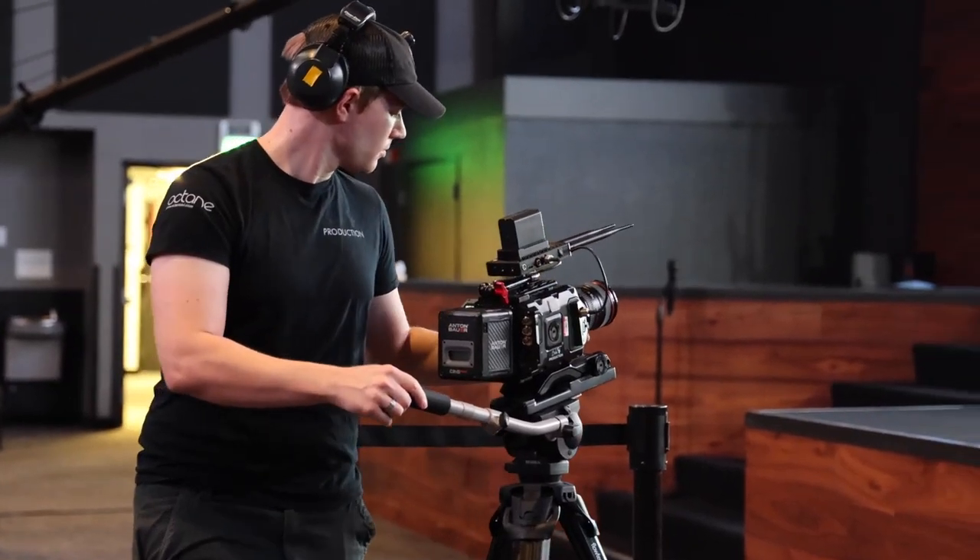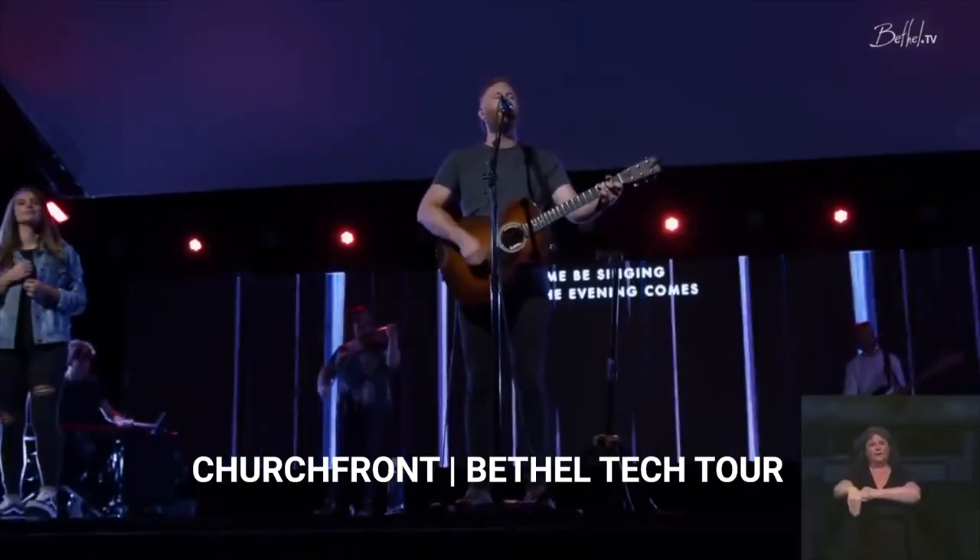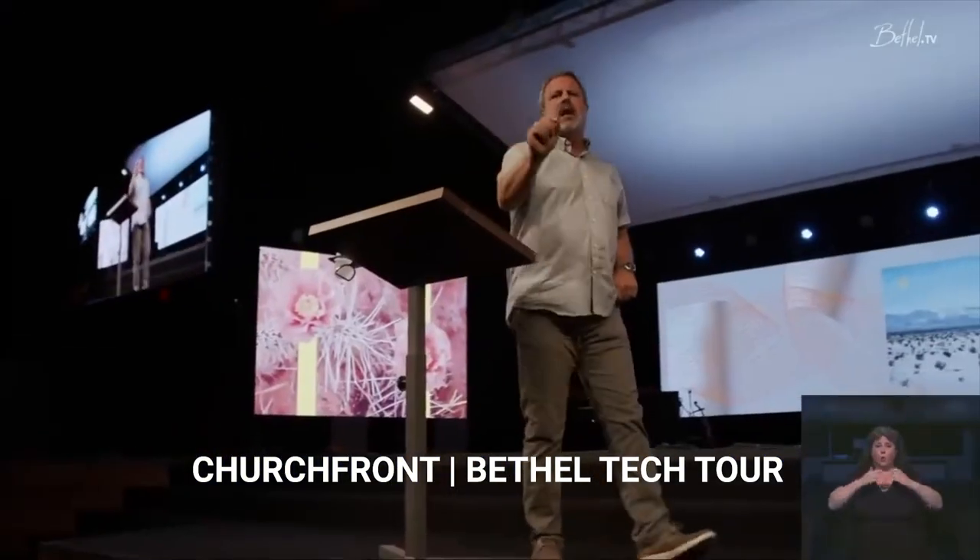For a two-camera setup, I'd pair that with a 24-105 that can zoom however you need. Prime lenses like a 50mm or a 24-70 work well if someone's walking around with the camera. We have great videos on the YouTube channel covering this. Bethel uses Blackmagic 6Ks for the most part — search 'Bethel multi-camera setup' on YouTube and you'll find a walkthrough of each of their camera positions.